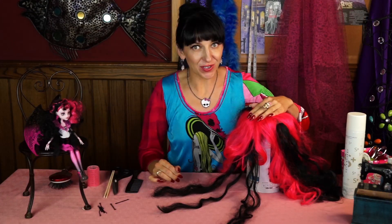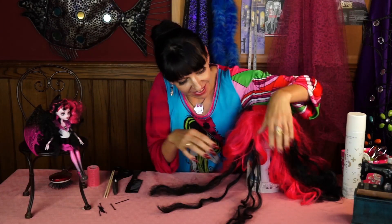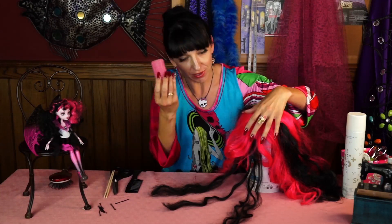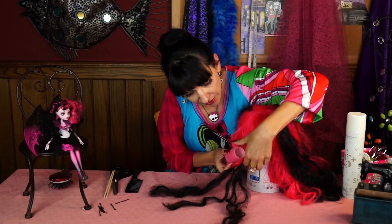Now I'm going to make Draculaura's bangs. Strawberry Shortcake already had bangs. I took one of the black highlights and divided it into three neat parts, and then I'm going to take a roller and carefully roll it up like so.